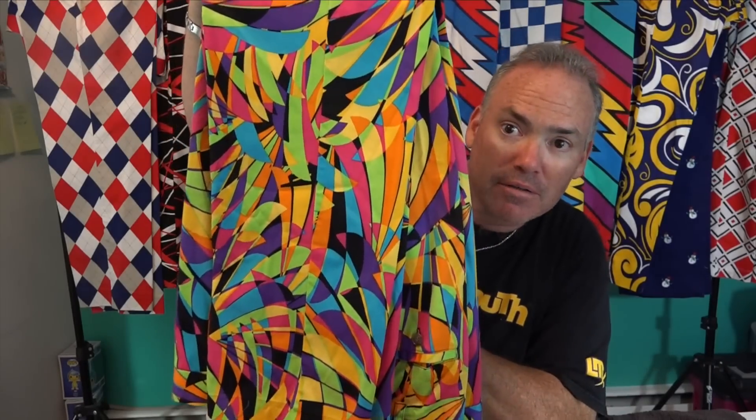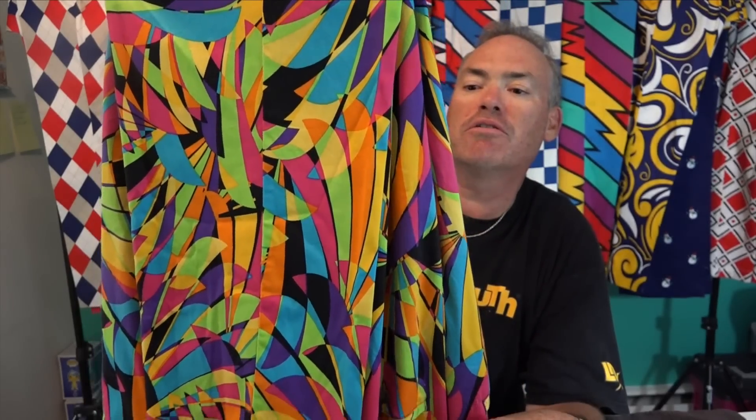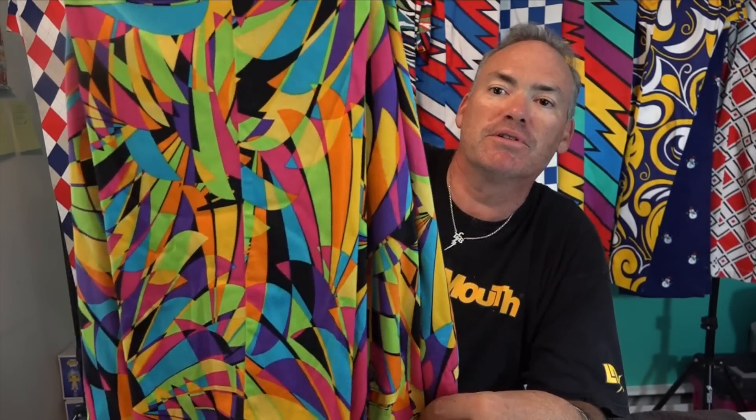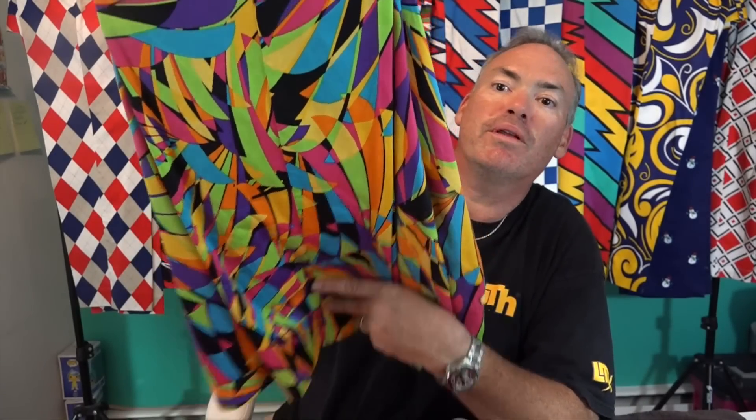Without further ado, let me introduce my Loudmouth Golf pants collection! The first one is a very colorful one called Birds of a Feather. As you can see, we've got tropical colors — lime greens, oranges, teal blues, purples, and fuchsia.